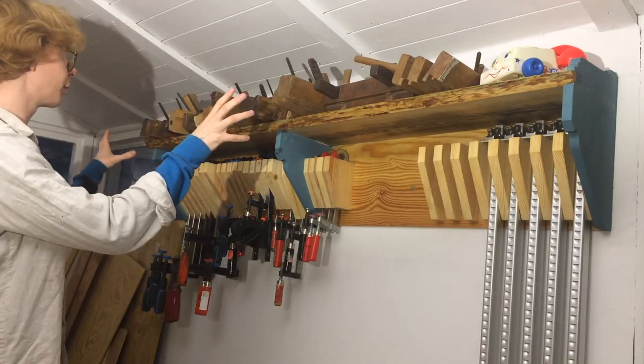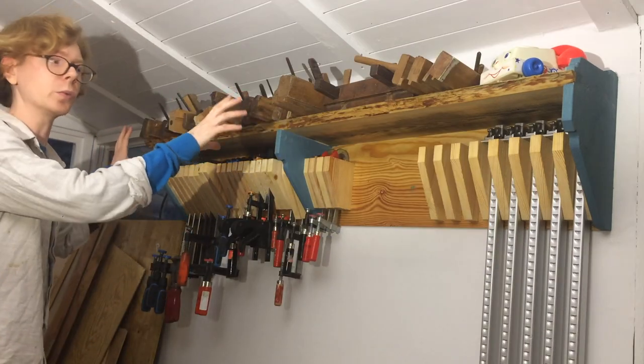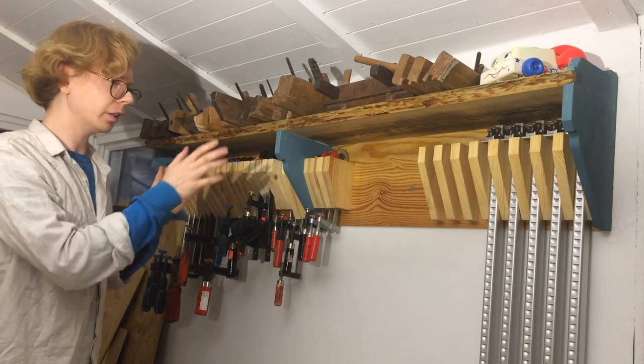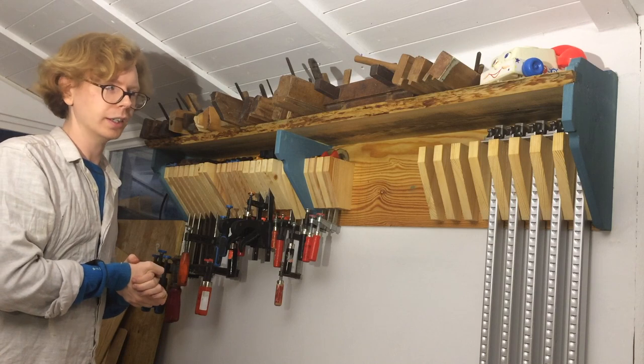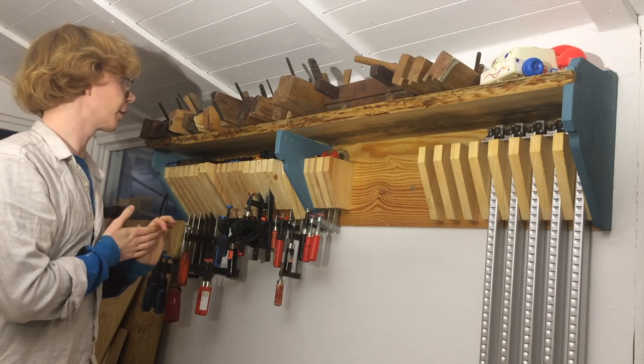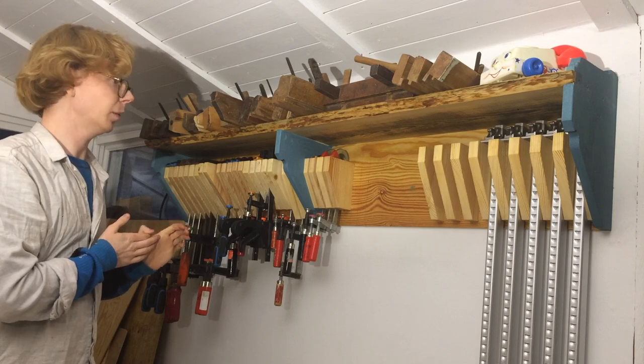I also made a shelf here for my specialty planes. Almost all of these were one big haul that I was super lucky to find — a box full of rust and dirt and these beautiful old planes. I haven't restored any of them though; they do need a bit of love.